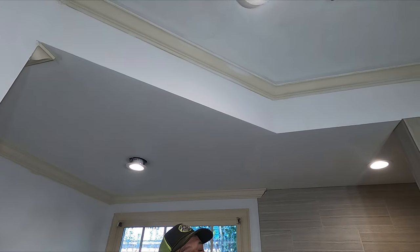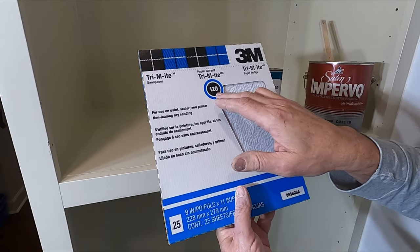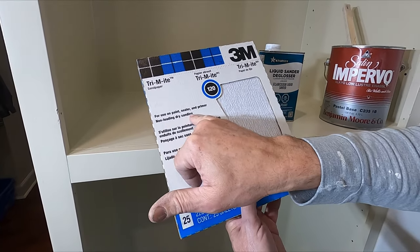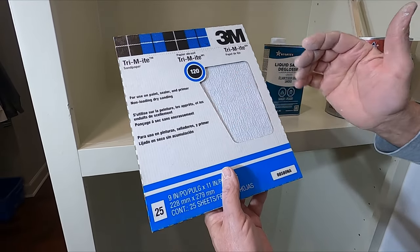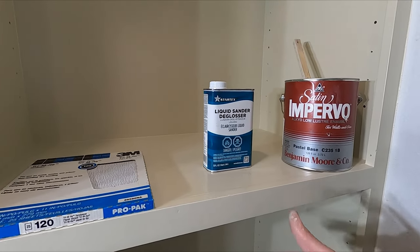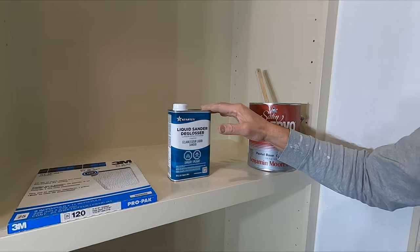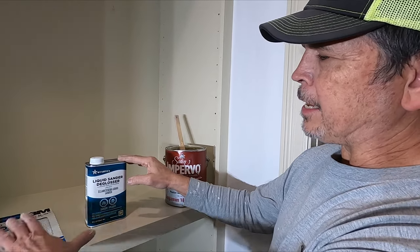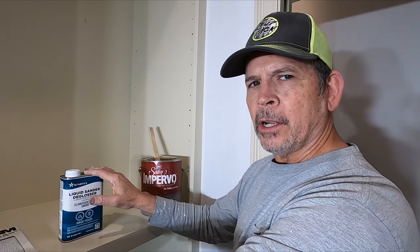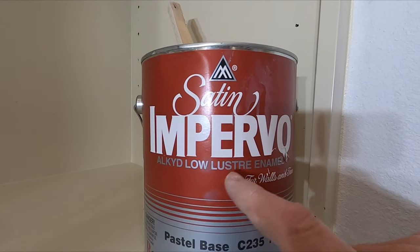Our goal today is to start painting — we're going to start with the crown, then the seal, and work our way down. I've got 3M 120-grit sandpaper from the Benjamin Moore store; it's for use on paint and it's non-loading, which means it doesn't clog up. After we sand, we'll vacuum it with our shop vac and then hit it with a deglosser to guarantee proper adhesion. You don't have to sand and degloss, but we're going to do both just to make sure. The paint we're using is Benjamin Moore Alcott low-luster enamel.